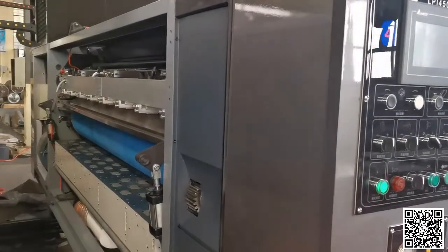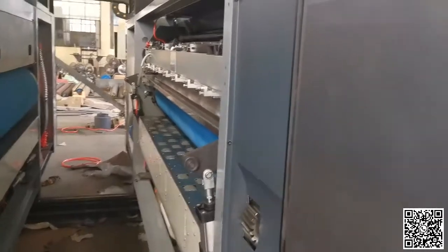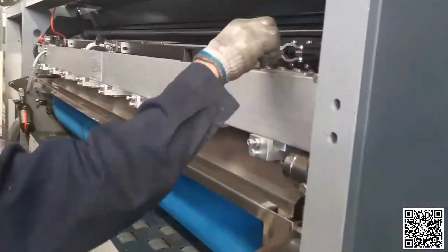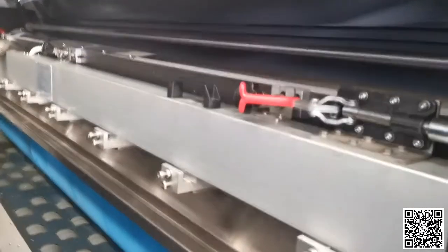Brother, now I show you how to clean the duct blind. Unlock and open the duct blind.